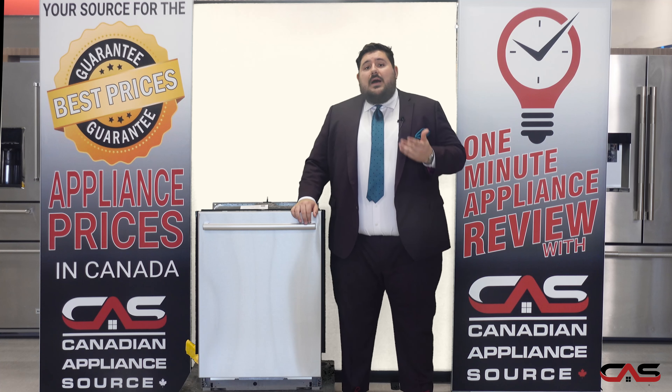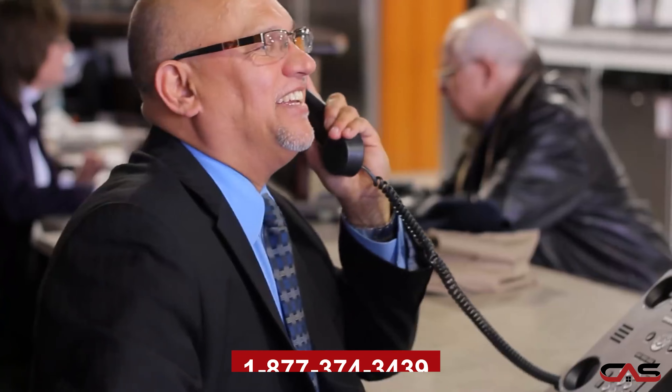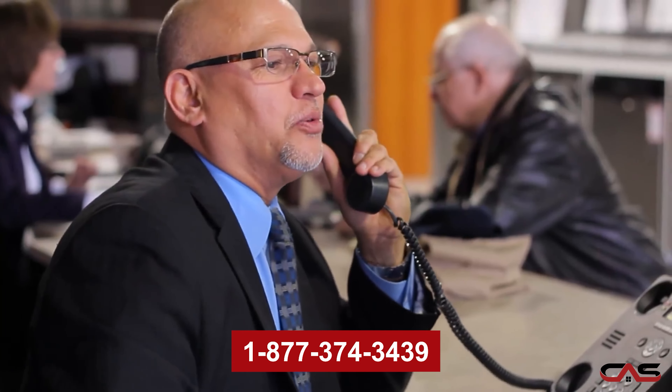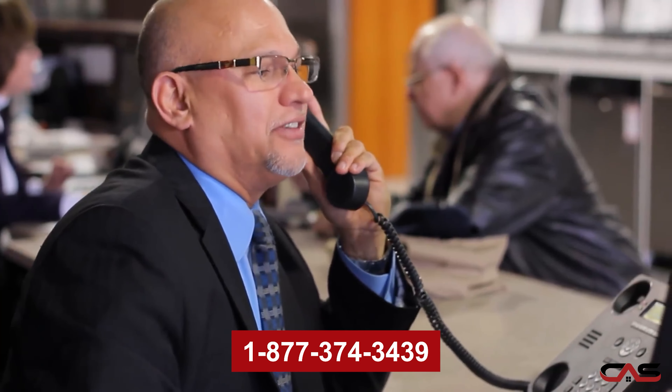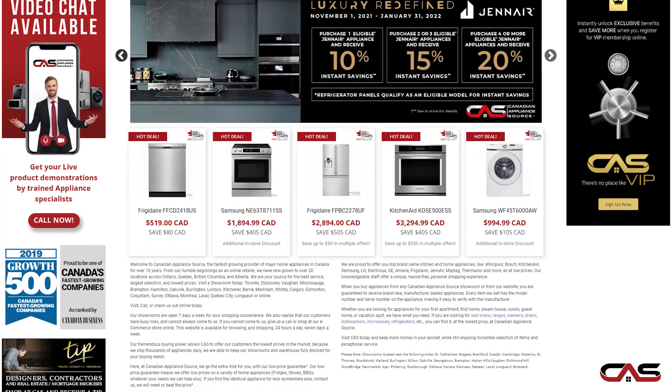To find out more about this dishwasher, feel free to call us on our sales line at 1-877-374-3439, or visit our website at www.canadianappliance.ca and speak to one of our online agents.